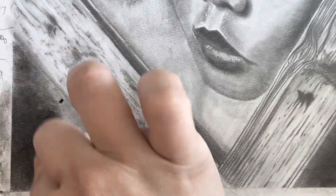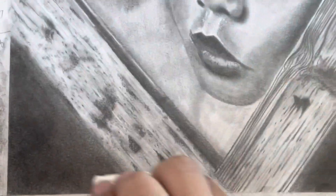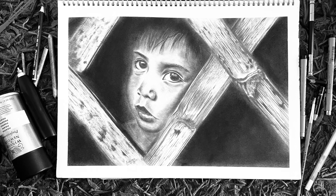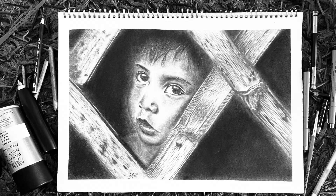Let's use the tissue again. All right, that is amazing — that is even darker than the charcoal powder, and I think I'm going to be using this all over my drawing. This is the completed drawing. If you want to see how I did this piece, you'll find the link in the description box below. Don't forget to like, subscribe, and share this video.